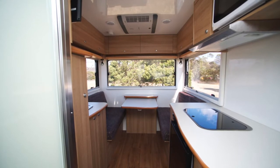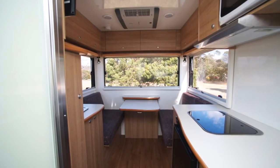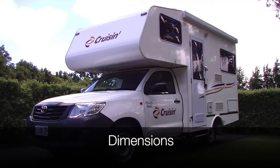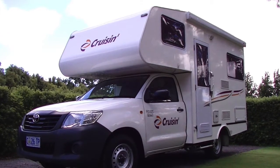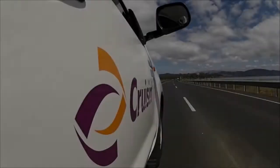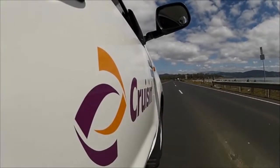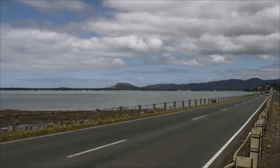Before we demonstrate how the appliances on board work, there are a few important things to remember before you begin your journey. At a height of 3.2 metres, the motorhome is much higher than a standard car and must be driven to accommodate its size. When on the road, give way to faster vehicles and never hold up traffic, as this is a major cause of road incidents.